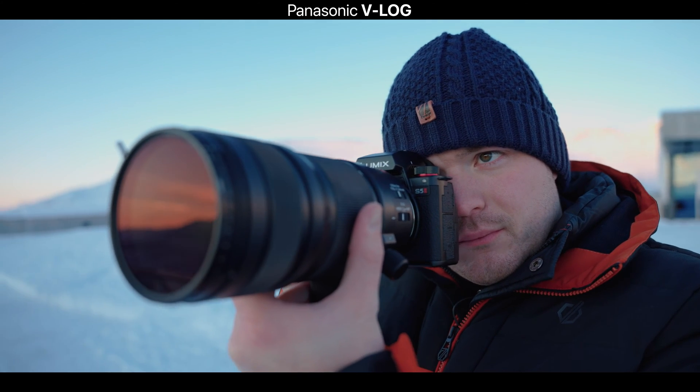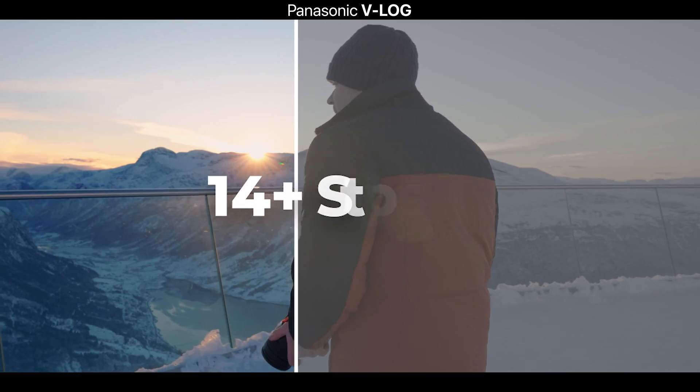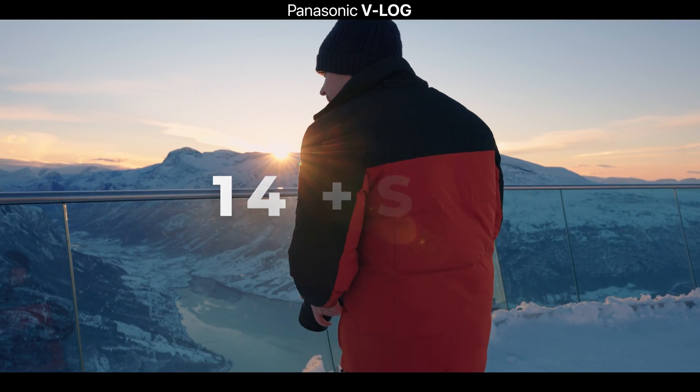It also offers a greater dynamic range. I'm shooting today on the Panasonic Lumix S5 Mark II and it offers up to 14 stops of dynamic range, but only when shooting in V-Log. However, it isn't just as simple as turning on V-Log in camera — there are a few setting changes you need to take into consideration.